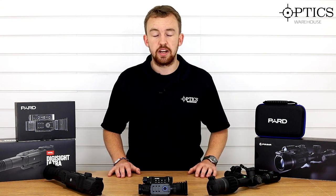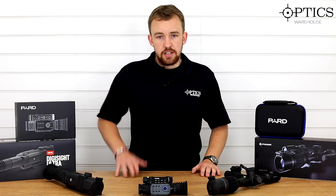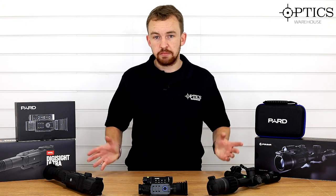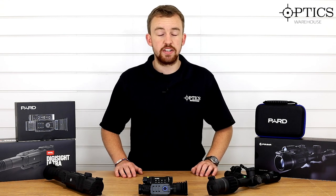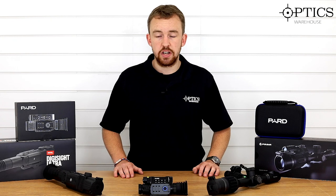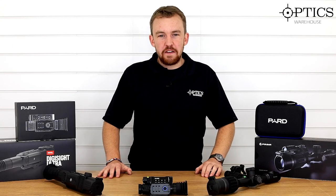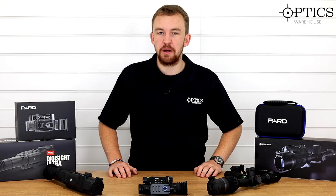So just a quick summary: for a nice all-rounder dedicated night vision unit, go for the Pulsar N450 or N450 LRF. If you don't want to break the bank and want something usable day and night, go for the NV008P or NV008P LRF. If you want something effective from 50 yards up to possibly 400 yards, mountable on normal ring mounts, go for the Digix. That's been part two of the best night vision of 2020 so far. I've been James, your night vision and hunting specialist, and this has been another video by Optics Warehouse.